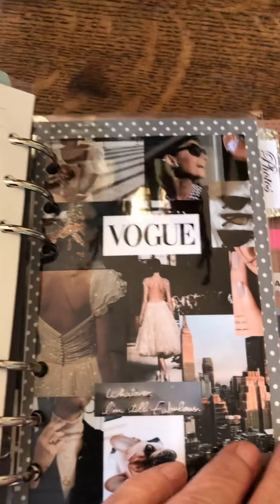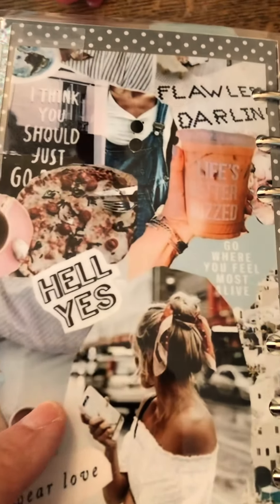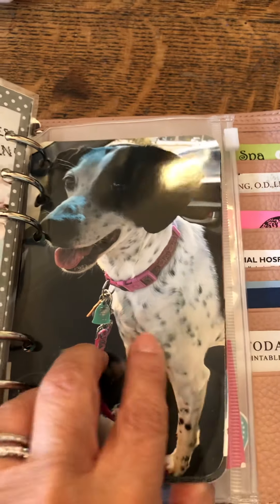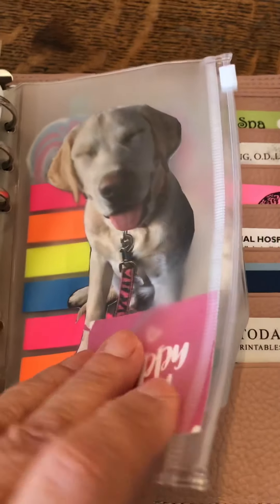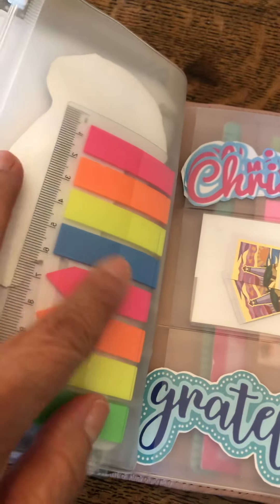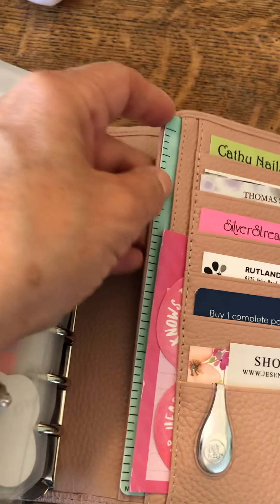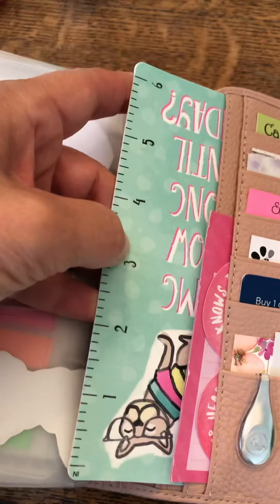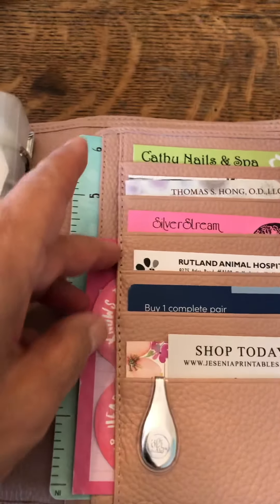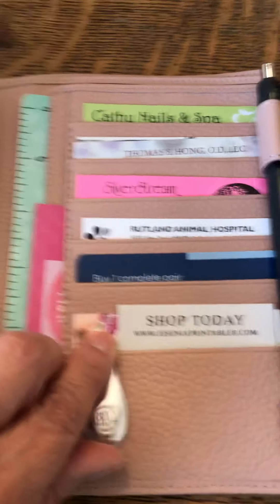My last divider is for photos. Another Vogue layout — I like this one a lot too. I wish I wouldn't have put that on the back. Here I have a bunch of family photos that I'll hide. This is my puppy Lucy, and this is my puppy Thor. There's a zipper pouch where I keep some flags and stuff. I'm really digging the neutrals now. Back here I have a very old ruler that I use for when I need straight lines — it's actually one from Recollections.